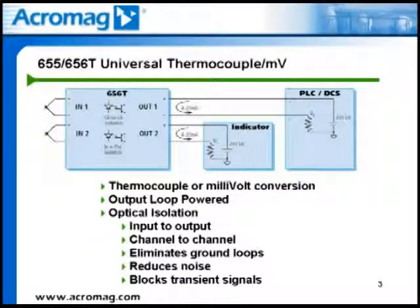Another application is where a thermocouple signal needs to be transmitted to two different monitoring or control devices. This can be easily accomplished by using the 655T or 656T isolated thermocouple transmitter. The output is loop-powered, meaning 12 to 50 volts DC must be provided on the output loop to drive the 4 to 20 milliamp signal. With a 24 volt DC external power supply, the output loop compliance is 600 ohms, or two 250 ohm load devices plus any resistance added from the signal cable.